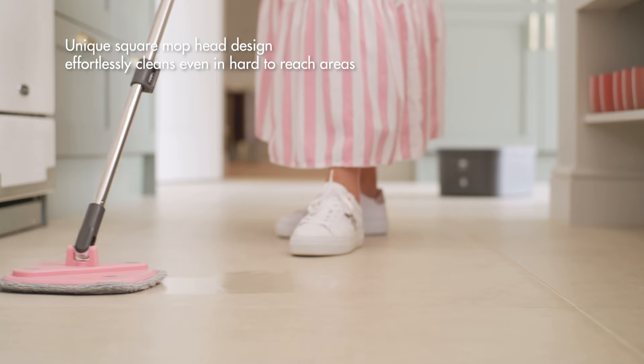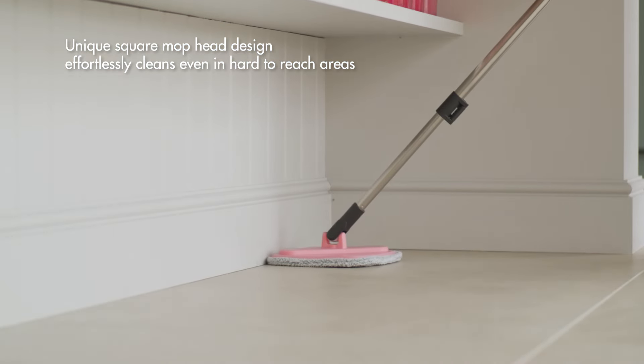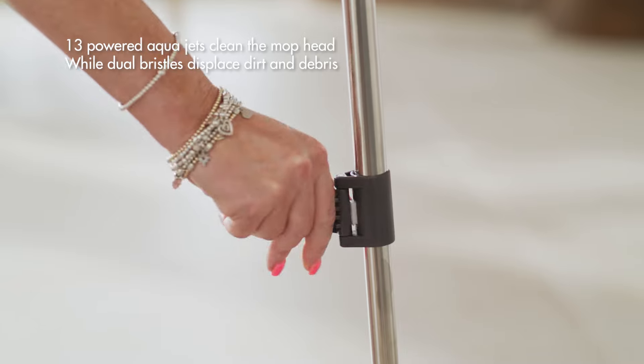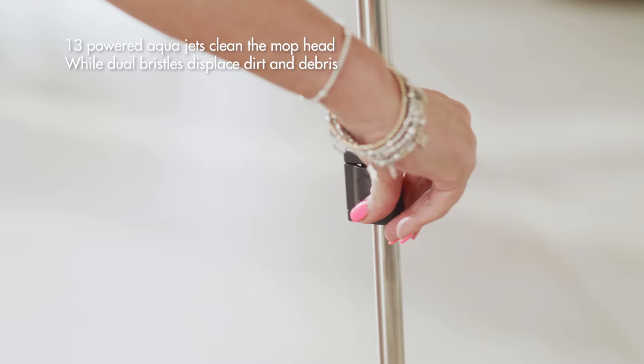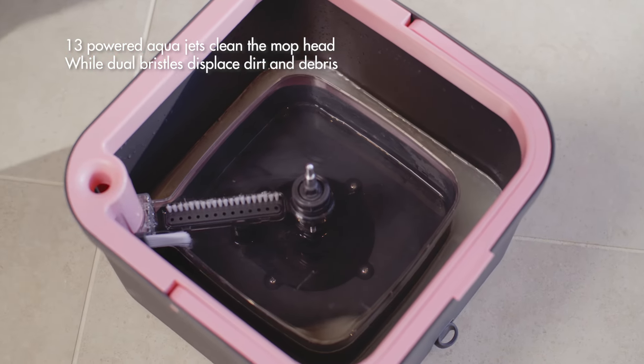A unique square head design effortlessly cleans harder to reach areas like corners or under cabinets. The 360-degree Spin Cycle uses 13 high-powered aqua jets and dual bristle brushes to agitate the fibers of the mop head, forcing dirt out and pushing clean water in.